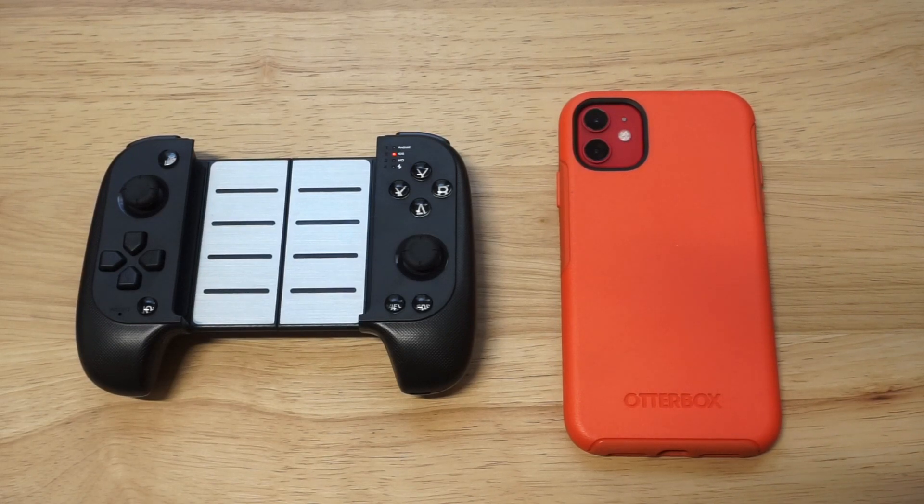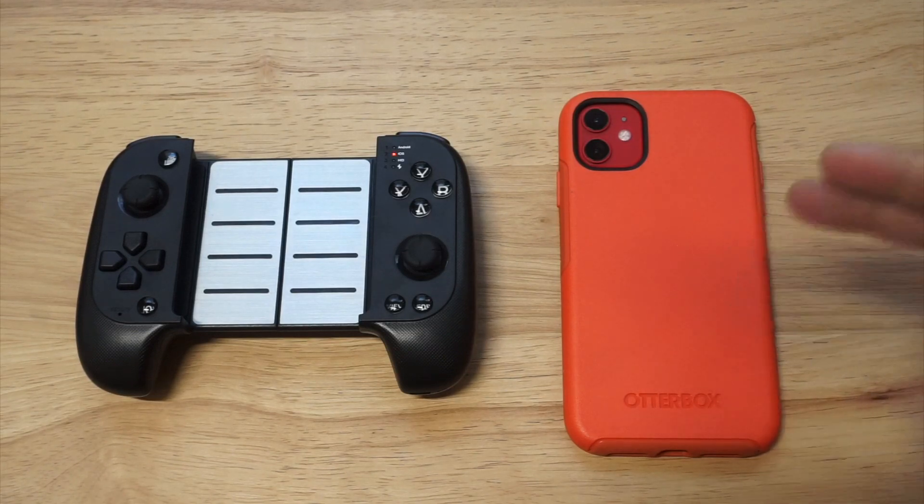What's up, you guys! Eddie at FlipTronics. I'm going to be showing you how to pair a controller with the iPhone 11, the 11 Pro, and the 11 Pro Max.